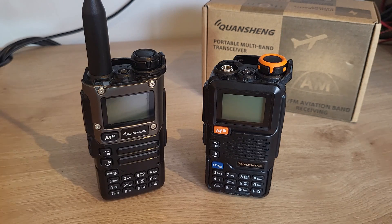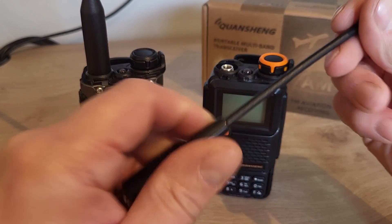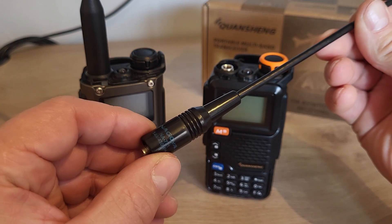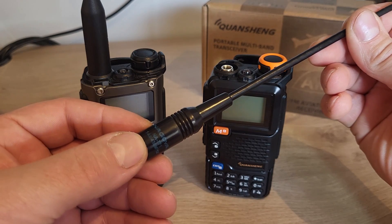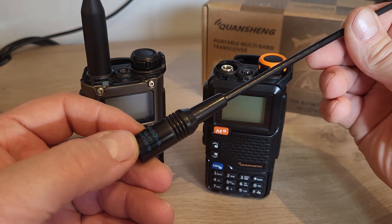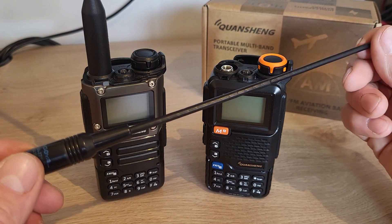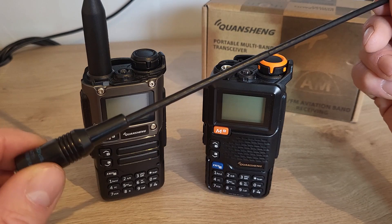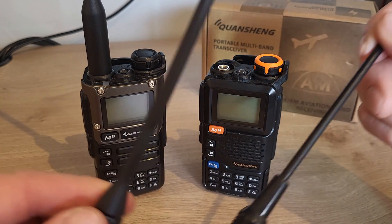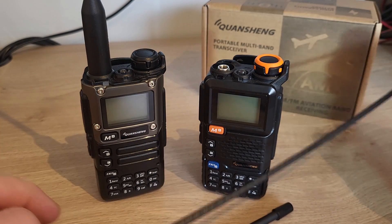If we just want to improve the overall reception over the little stock antenna, you might want to try something like a Nagoya — these are quite popular. This is designed for the ham radio 2 meter and 70cm bands, with a range of 144 and 430 megahertz, giving you a little bit of extra length. The important thing with VHF and UHF is the height of the antenna — the taller or higher up you can get it, the better your reception's going to be. It's not going to give you a huge improvement, but you might also want to try something like an Abbree tactical antenna.